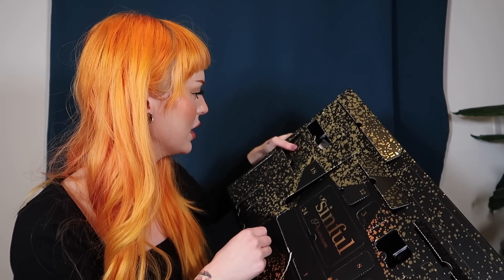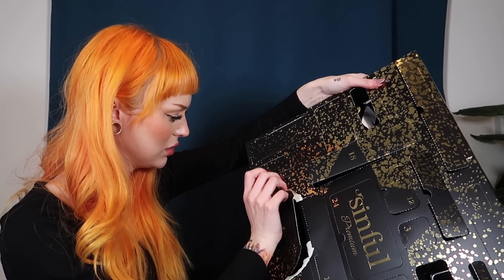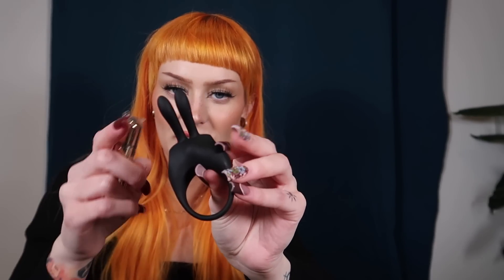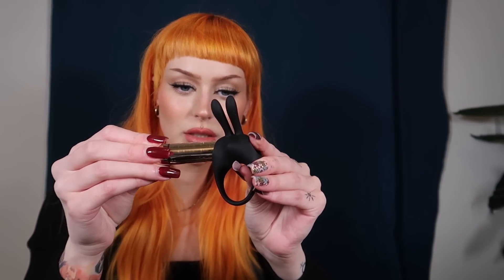Number twenty-one and twenty-two — okay, these are also binding items. You can use them to bind the hands and feet together. This one is a penis ring where you insert the vibrator we got earlier, turn it on, and it becomes a vibrating penis ring.